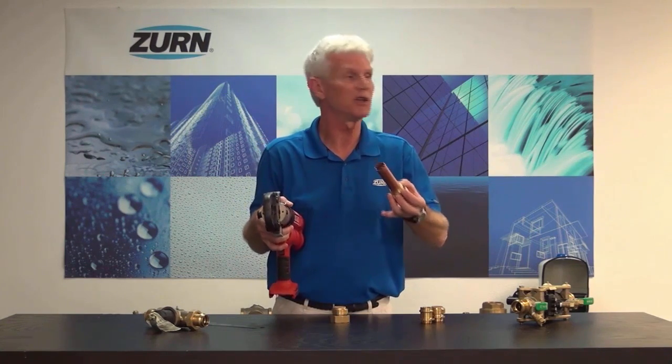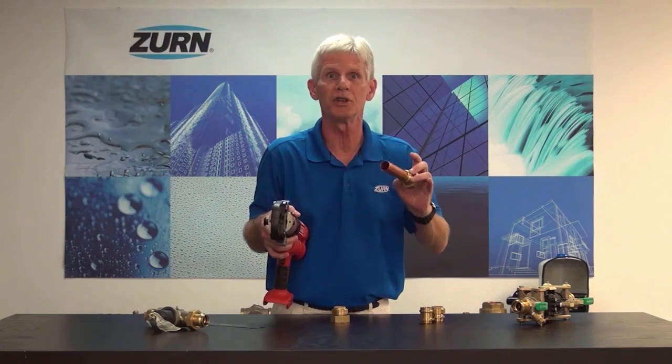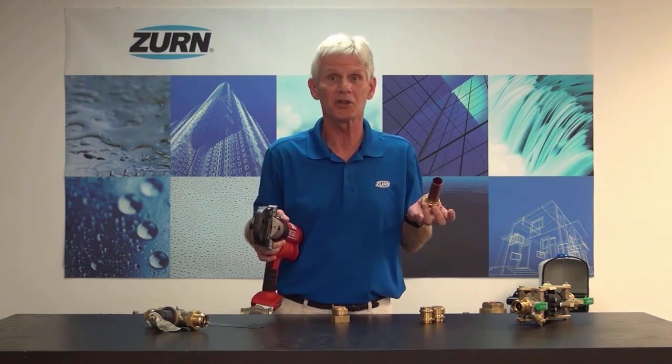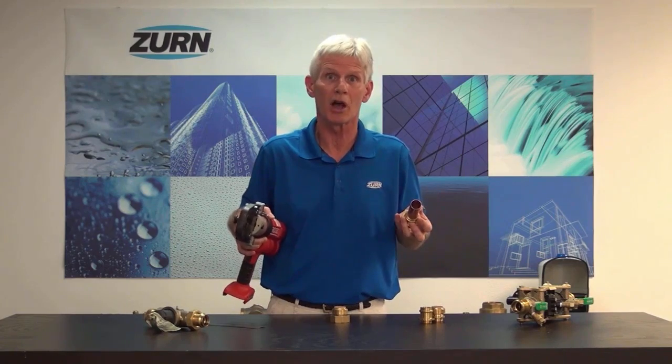So again, these are solderless fittings. We don't have to cut, thread, or anything like that. We don't have to solder — we're not using a torch. Once again, they're going to be excellent for the production plumber or for the do-it-yourselfer that doesn't have those soldering skills.